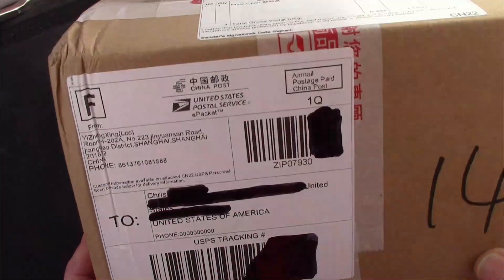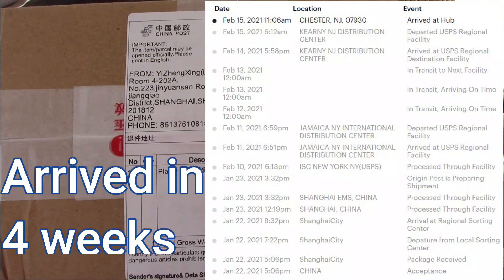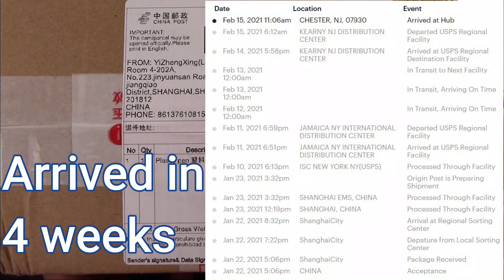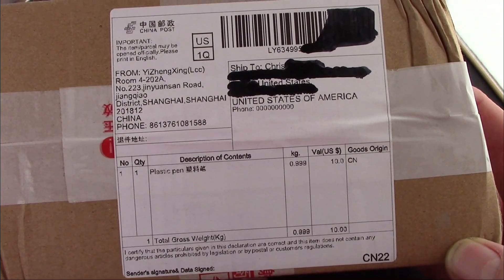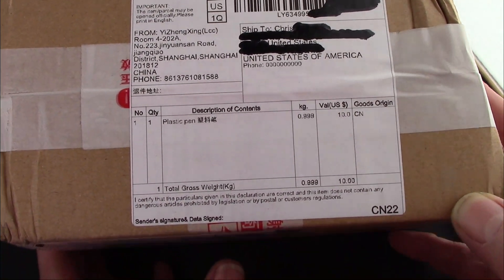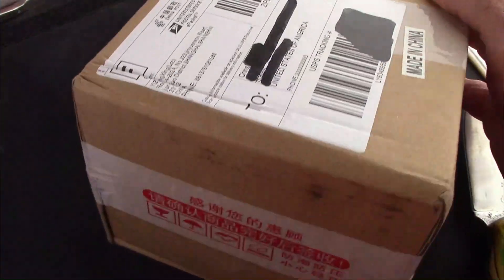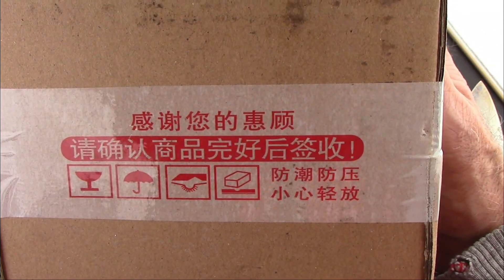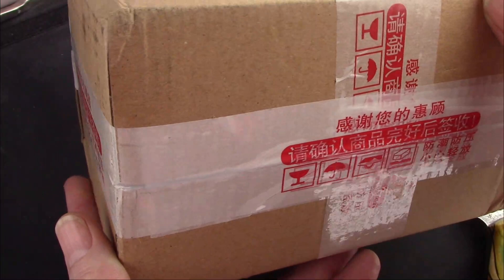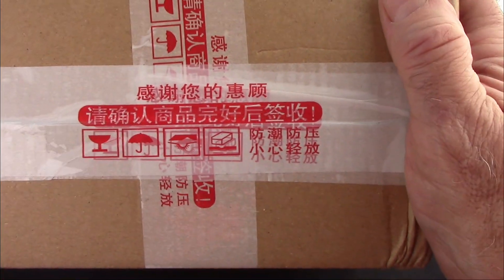It was an order on Etsy. It arrived relatively quickly considering the Chinese New Year and all the other impediments. One of the things about PenBBS, at least in all the boxes I've ever gotten, is they use the same type of tape, so you can always know when you're going to get your PenBBS pens.